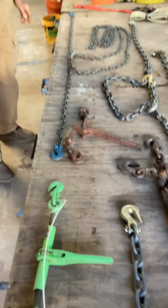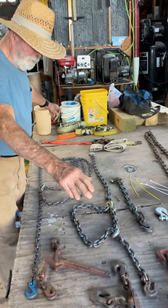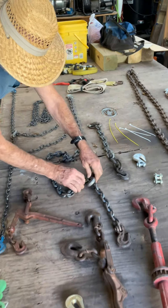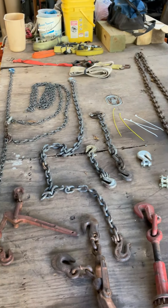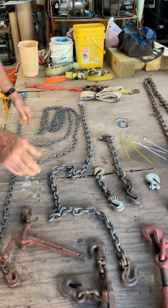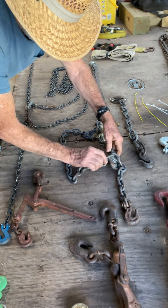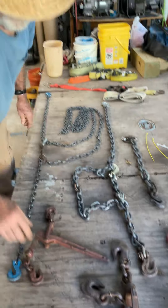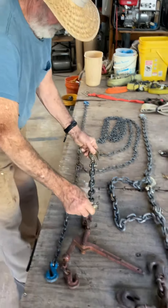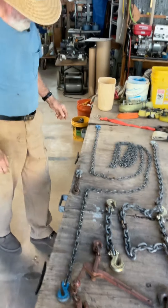I encountered a problem several times: I'd have a chain too long to use the hooks on each end. If I had a twenty-foot chain and I only needed a fifteen-foot reach, I hooked it on the appropriate ends on both sides and shortened the chain that way. So I made my own — a bunch of them, different lengths — the appropriate size for the chain I was working with.